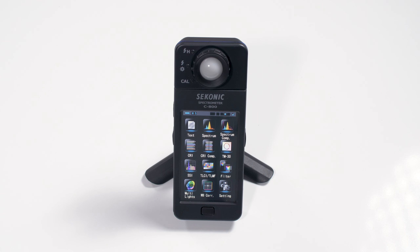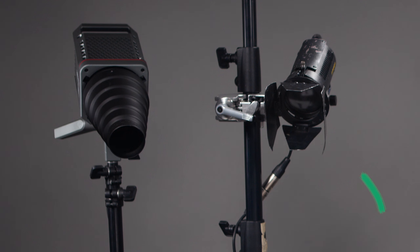Let's have a look at the setup that we have here today. Next to me, I have two lights, each pointed directly at the sensor on the C800. I've got an older DDo light here in full spot to provide a tungsten source, as well as an Amaran 200X, which is a bi-colour LED light. I've put a snoot on the Amaran light to get the beam as tight as possible so it doesn't bounce around the space too much.